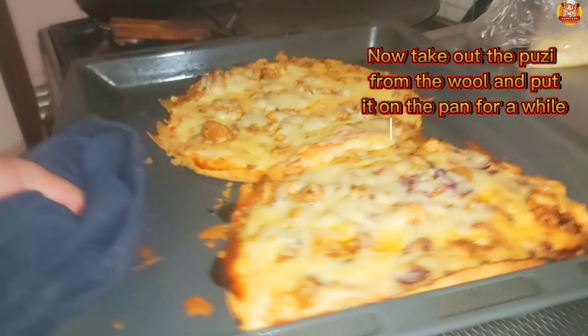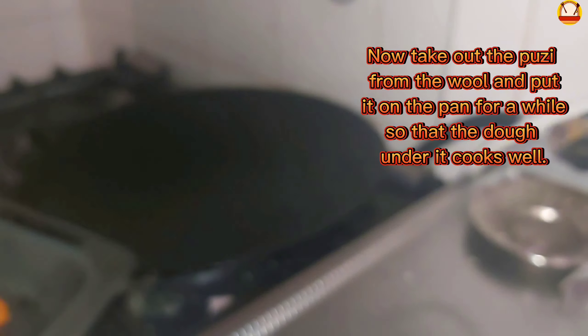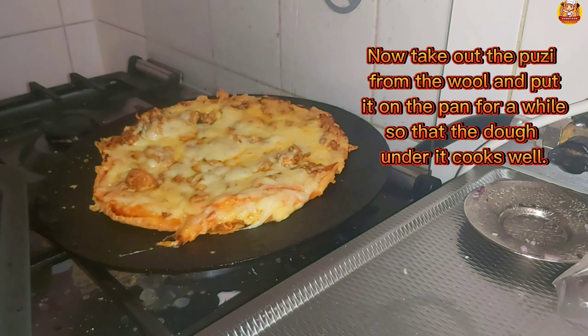Now take the pizza out of the oven and put it on a pan for a while so that the dough underneath cooks well.